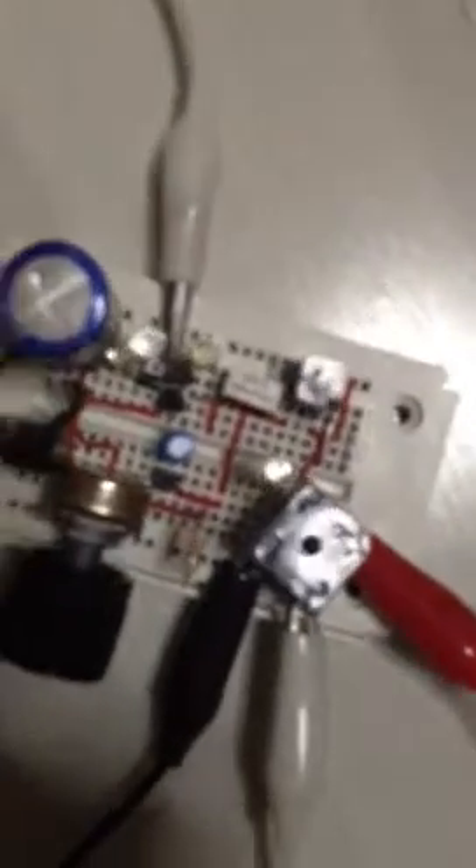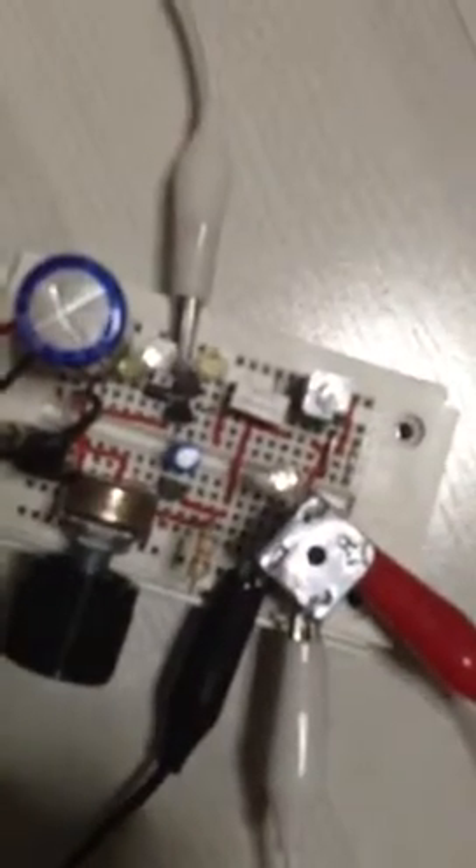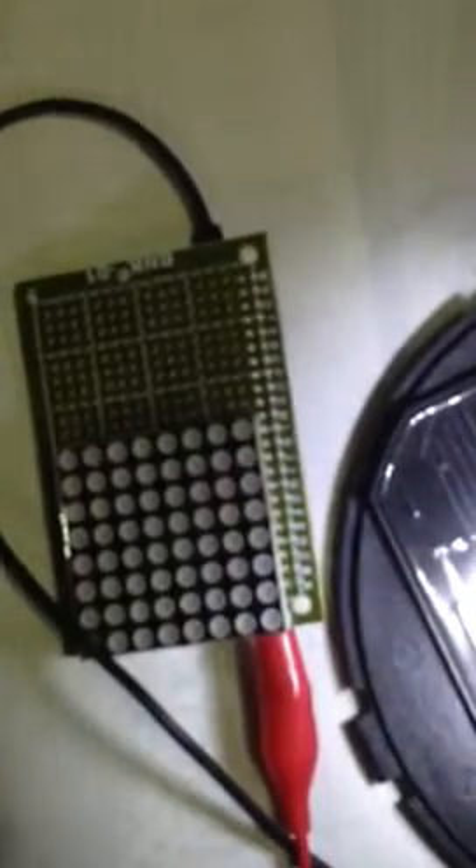Now I'm gonna show you this. So nothing's lit up at this point in time, nothing's blinking as well. Once I shine this, the LED comes on, faintly though.